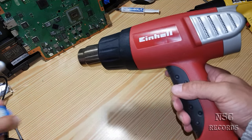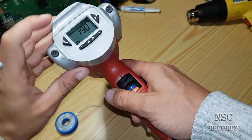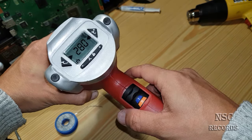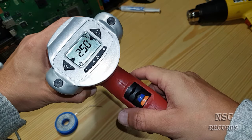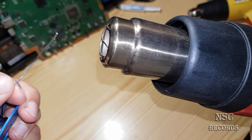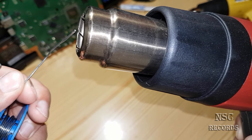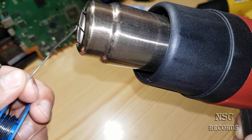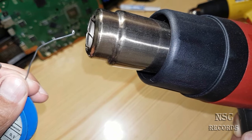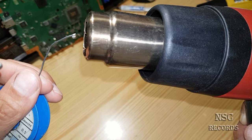Now let's do the same test with the better heat gun. I'll set the same fan speed and set it to 250 degrees. As you can see, it begins to melt. The solder wire is now beginning to work — not super fast, but it works. You can see the solder is getting melt.